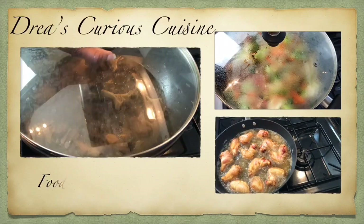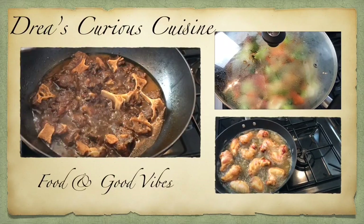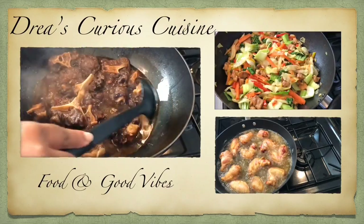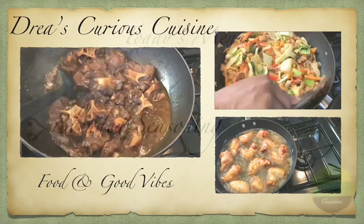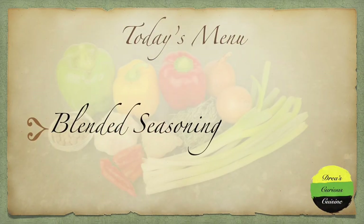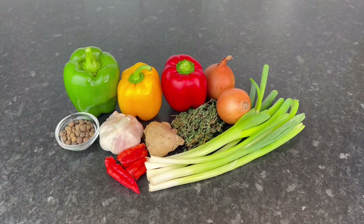Hey Vibes Fam, welcome back to my channel where good food and good vibes is a must. Welcome back to another video. Today we're going to be making some blended seasoning, and here are my ingredients that I will be using.